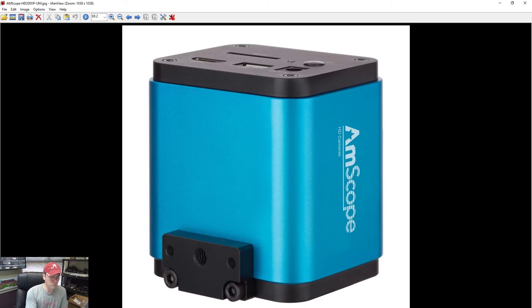For recording, the microscope camera I use is the Amscope HD-200VP-UM. It has several output options: HDMI output straight to a TV or monitor, USB output so your computer recognizes it as a camera for recording, or an SD card slot for on-device recording — useful if a customer wants footage of you working on their device. It's pricey but great quality.